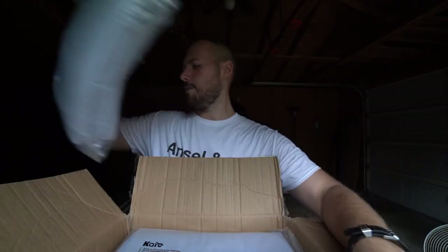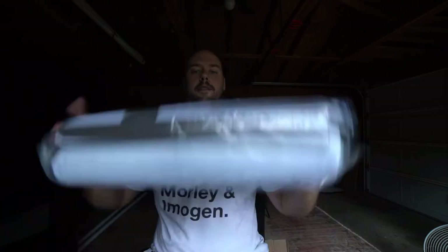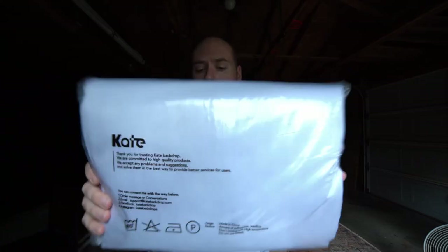A little while ago, I posted a quick picture on the community post here on YouTube with a box. This box and the contents of that box — it's not really Gwyneth Paltrow's head — it is two brand new unopened backdrops from the good folks over at Kate Backdrops.